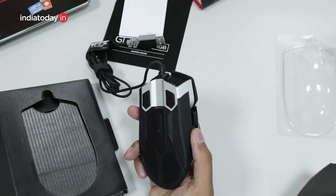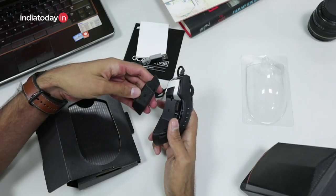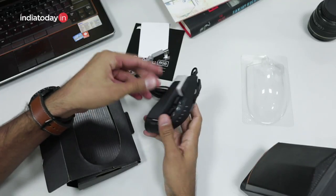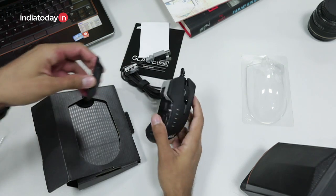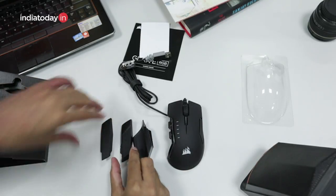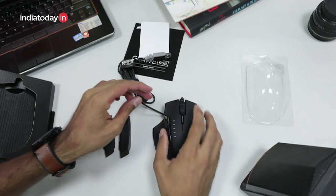Then there are three extra keys here. Another feature is the thumb grip. This is the thumb grip that can be detached from the mouse — they are in fact magnetically attached to the device. All you need to do is hold it and pull it out and it will come out. The other two thumb grips are here in the package, and this must be the widest grip for resting your thumb on the mouse.